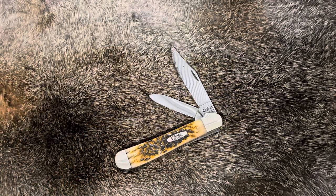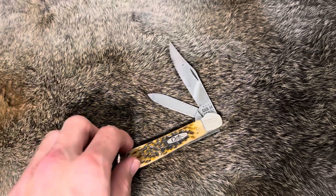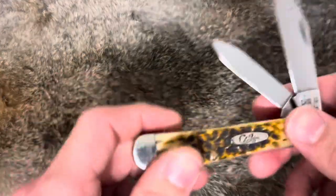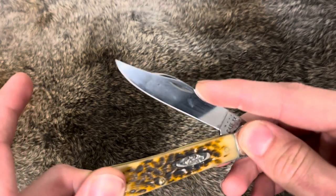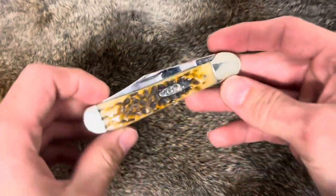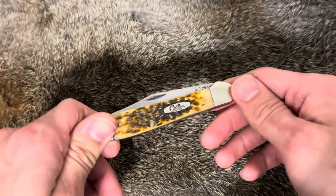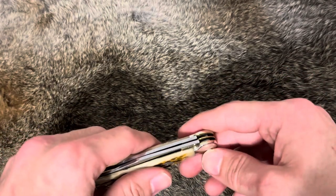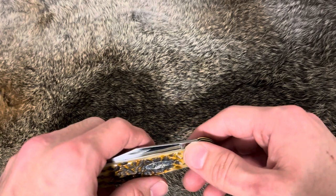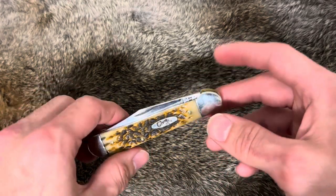What's up guys, this is Clark Knives here, and this is a new knife I got in from some trading I done. I traded my Case Mini Trapper in the Mahogany Bone for this Copperhead.